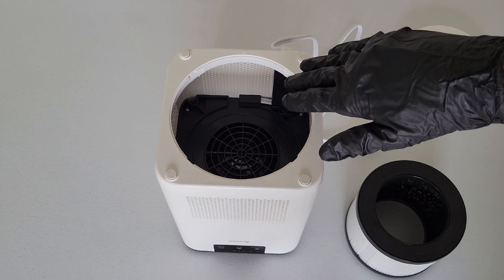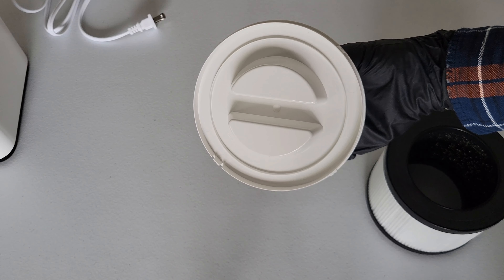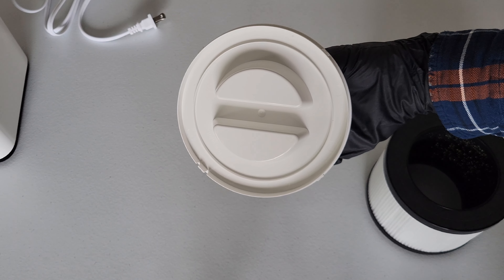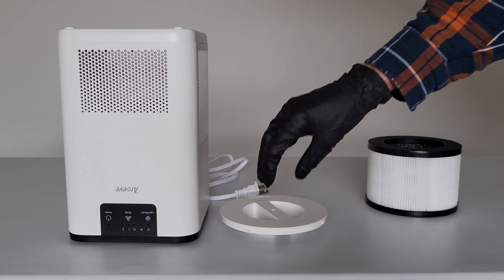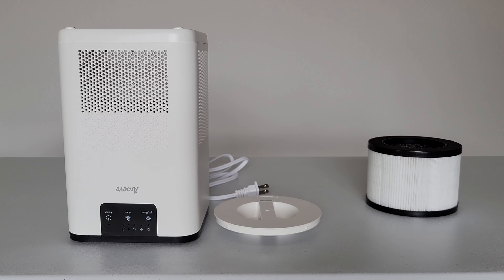For the inside of the air purifier, you want to remove any dust, hair, or debris. If you use a vacuum hose, make sure the vacuum has proper filtration so you don't put that stuff back into the air. The same applies to the bottom cap — remove any dust, hair, or debris, and use a properly filtered vacuum. On the air purifier, the bottom cap, and the air filter, do not use any water or other liquids.